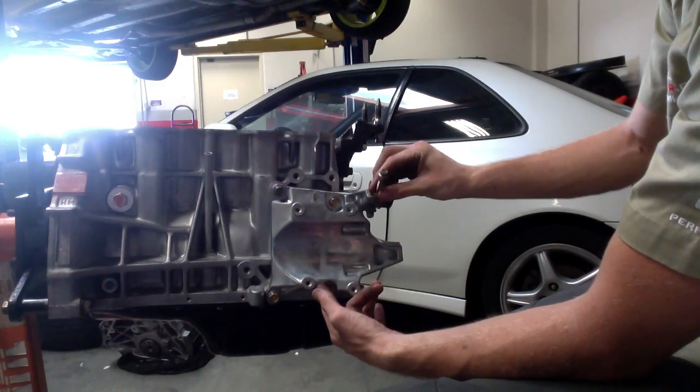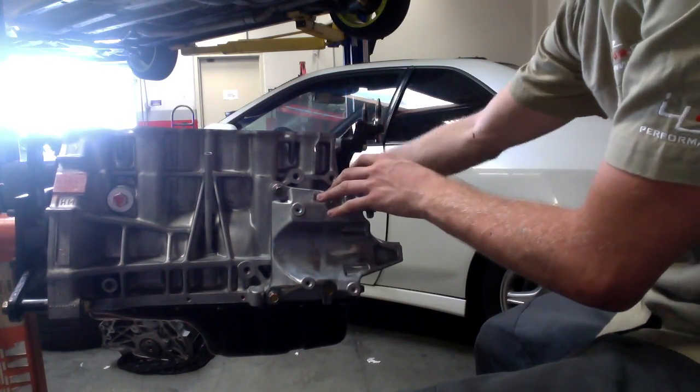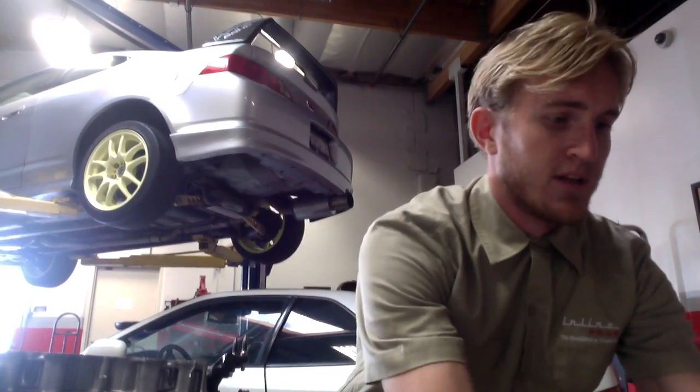So that pretty much wraps it up for day five. We've got our flywheel and all those bits being sent in to get remachined and cleaned up, so we get those in by tomorrow or so. Our next big batch of Honda parts is going to be a pretty big batch — the head and some other bits will be in that as well. So I'll make sure we do an unboxing when those come in, and when we get them in hand, we'll do another install. See you then — part six coming up.